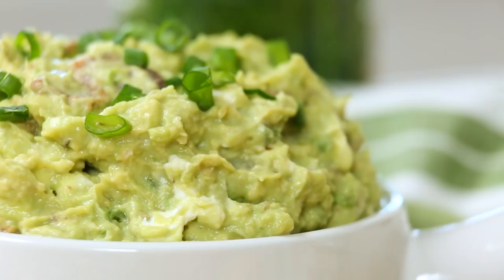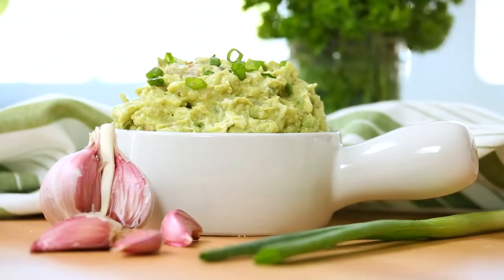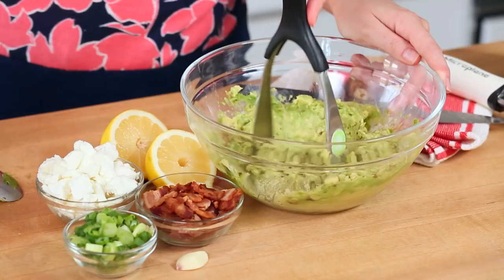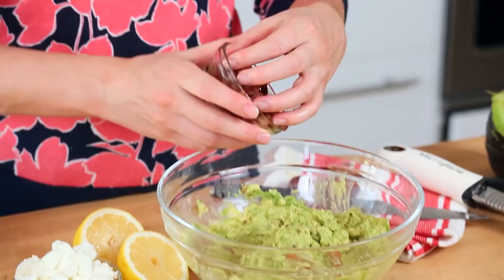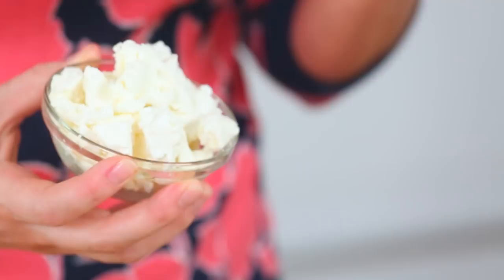Finally on today's guacamole extravaganza I've got a bacon guacamole that is seriously going to guac your world. It of course starts once again by mashing some avocado in a bowl. To that I am adding some cooked and chopped bacon. To add even more awesome flavor — a little saltiness, a little tanginess — I've got some crumbled goat cheese.